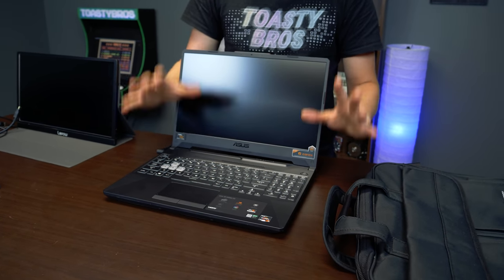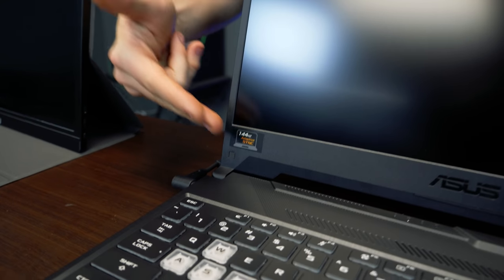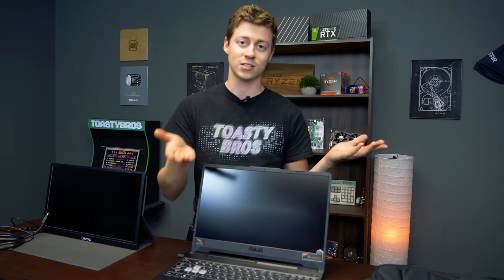This thing has an RGB keyboard, which really surprised me for the price. And to top everything off, they surprised us — it has a 144Hz screen. We honestly did not even see that coming. 15.6-inch, 1080p, 144Hz — you cannot beat that. We think we're really going to hit 144 FPS. Matt thinks so too.